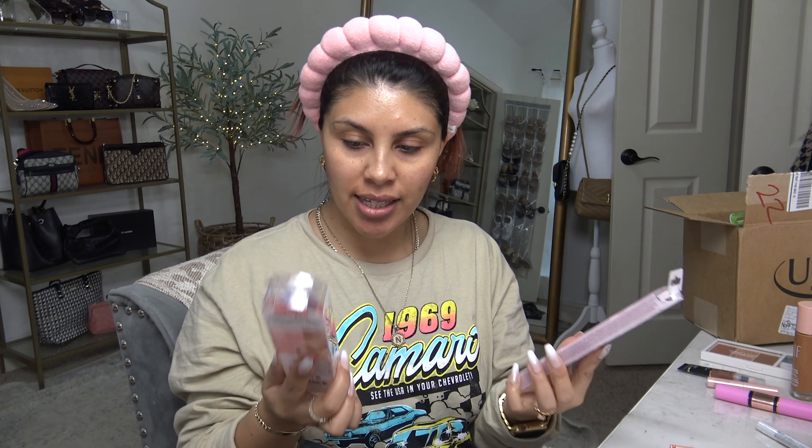Moving on to hair — I'm going to film this for TikTok but I figured you'd want to see it here on YouTube as well. So let's try out the three wands. I do want to prep my hair first because it's a little crazy. I'm just doing a little dry shampoo — I'm running low and my Amazon subscription is sold out, but I have like six cans to use up.